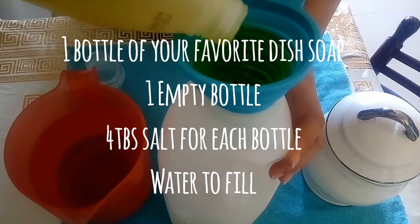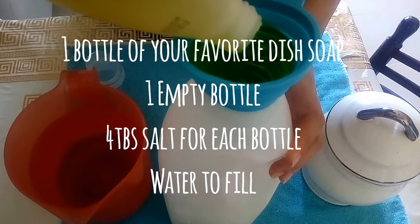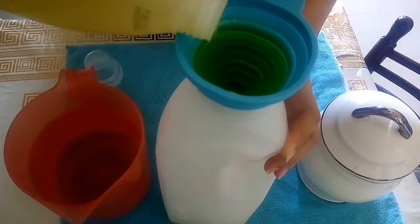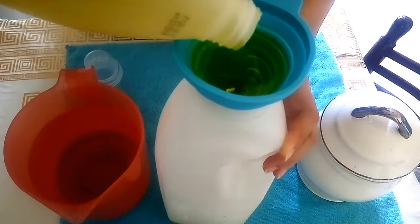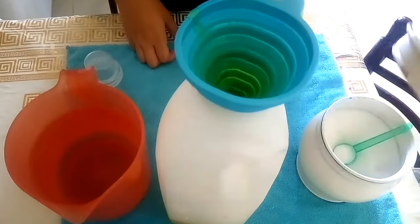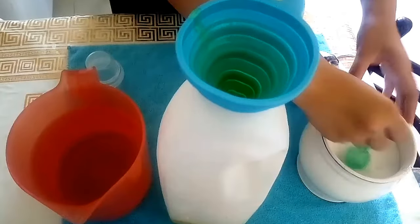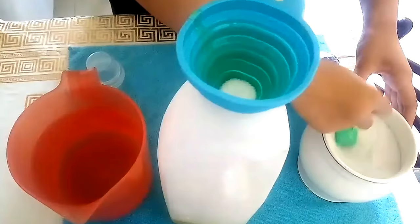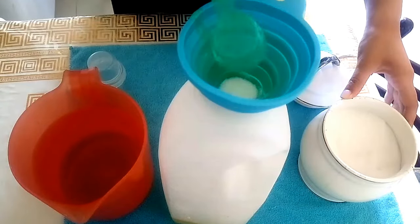We're going to need one bottle of your favorite dish soap. Here in Algeria I like to use Test. Fairy is also a good brand. One empty bottle that you've cleaned out, and four tablespoons of salt — I like to use sea salt, but you can use kosher if that's what you have. You'll need four tablespoons for each bottle, so that's eight tablespoons in total, plus water to fill.